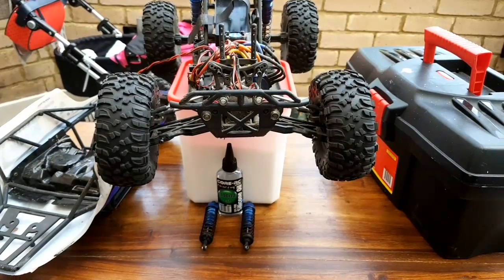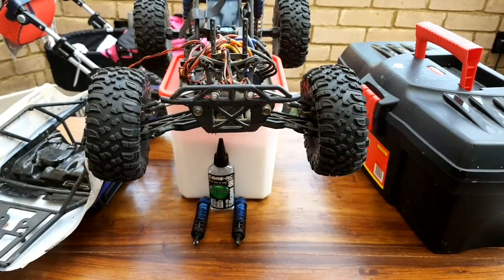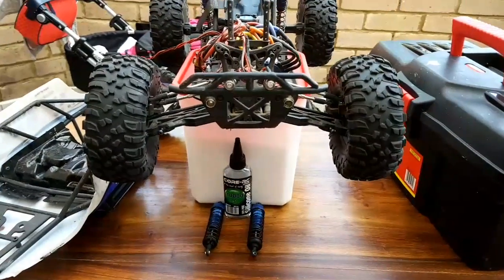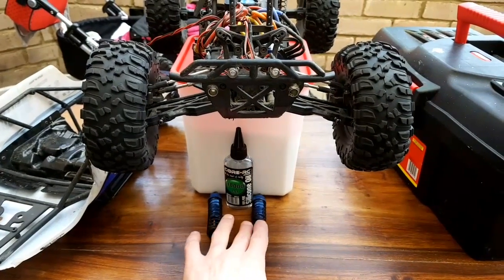Good morning and welcome to my next video. Today I'm going to try to show you how to change the oil in shock absorbers in your RC car. As you can see, I have taken out the shock absorbers, or dampers, whichever way you call them.